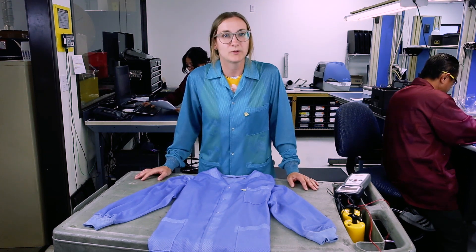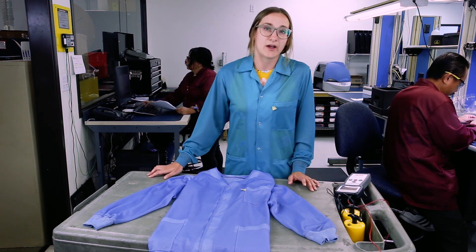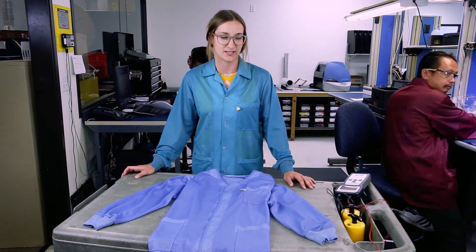So when you bring them back into your lab, you want to make sure they're in spec still. We use a groundable static control garment, which should test less than 10 to the 9th.